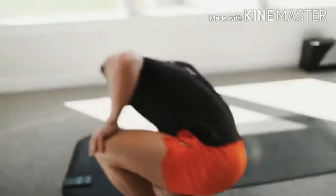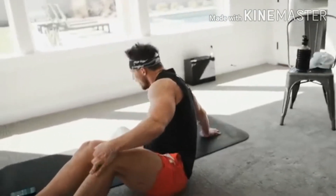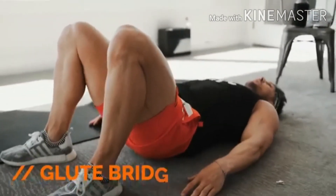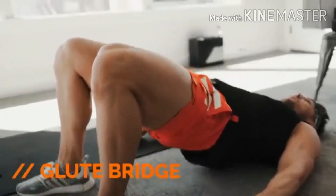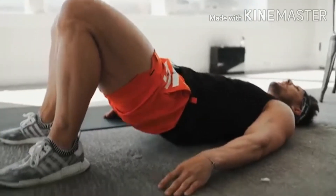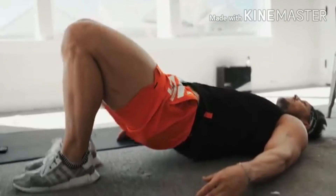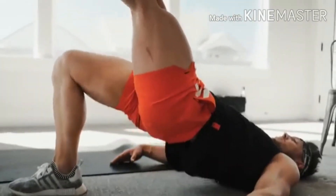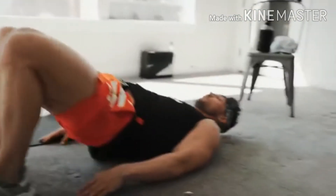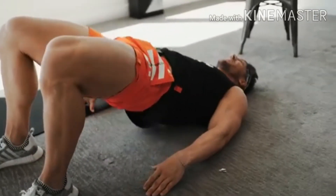On our back now — glute bridge. We just worked our quads and glutes, so now we focus on hamstrings and more glutes. Hips go to the ceiling, all the way down, all the way up. This is kind of an active recovery right now. If you want, try one leg to really focus in on that contraction at the top — squeeze, squeeze. Five, four, three, two, one — good job.